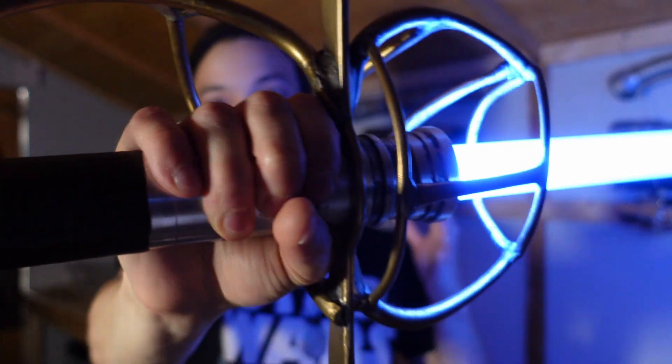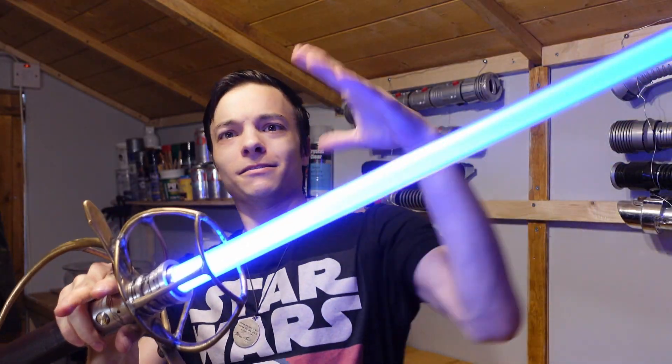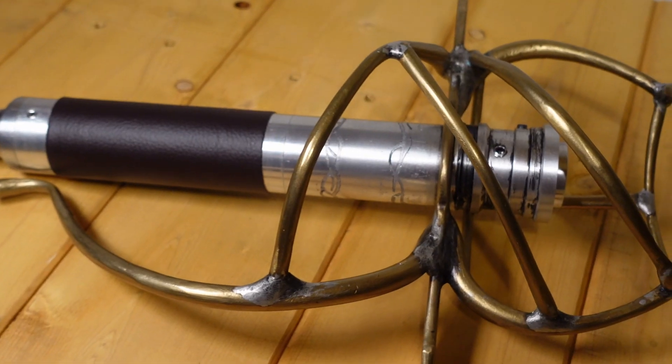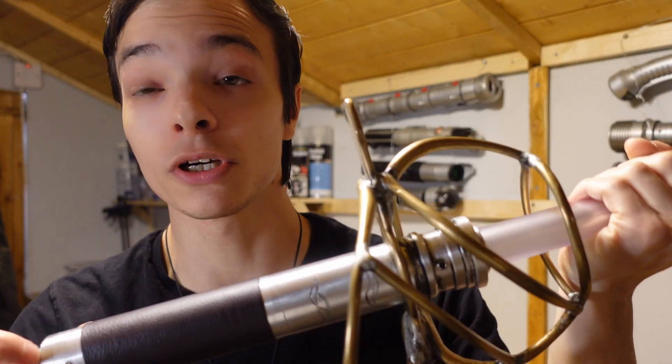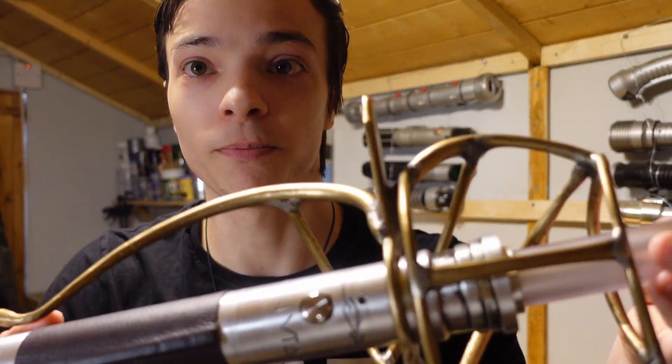Today we're looking at a custom lightsaber rapier. Taking a close look at this thing — this is all custom machined by myself. All of this brass work is all custom and all made by myself.